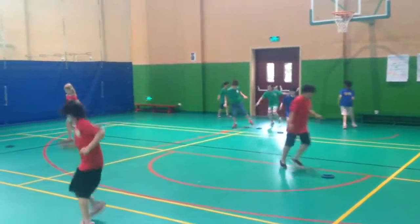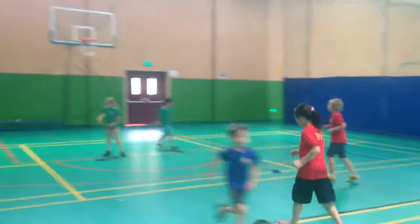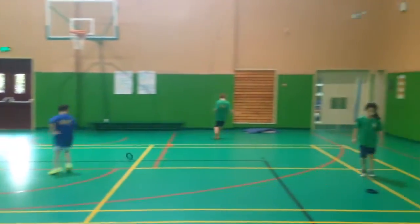They'll take their own heart rate after and then show me where they are in terms of heart rate, so hopefully they'll be between 160 and 200. After this, we're going to move into mini ring ball, which is like mini soccer — small-sided soccer — using the rings.